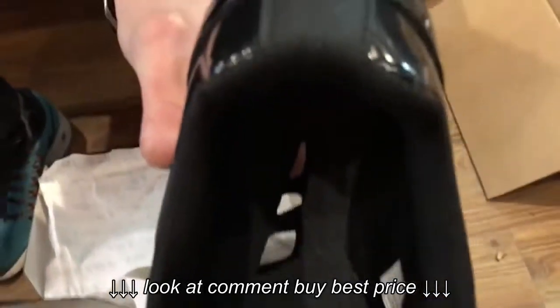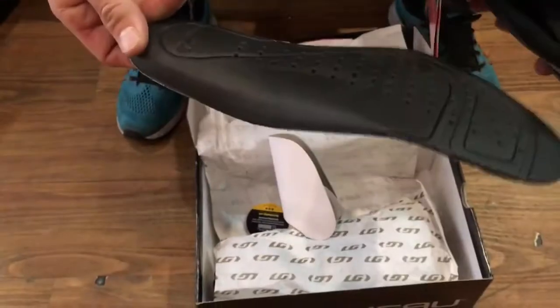Again the signature two insoles — one not perforated, hot stuff. Single boa, pretty nicely padded tongue there.